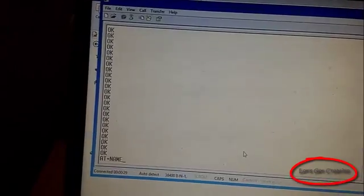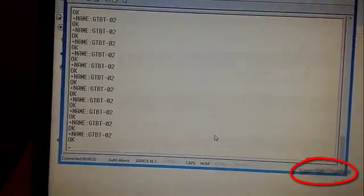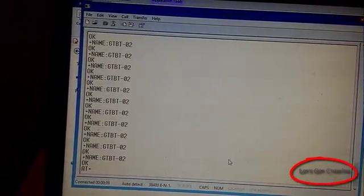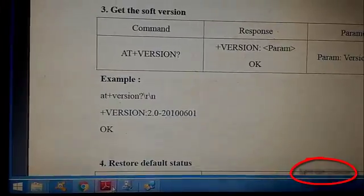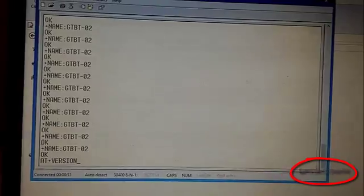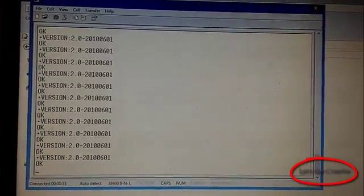Going to check the name — this is the module name. Now going to check the version of the module — this is the version of this module.